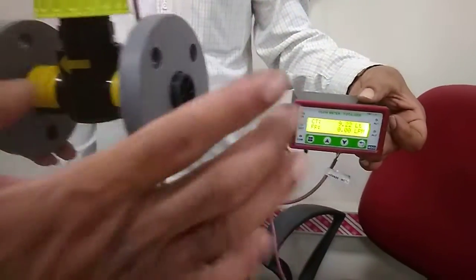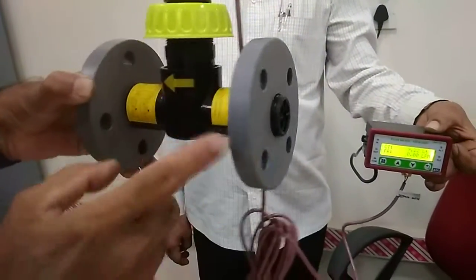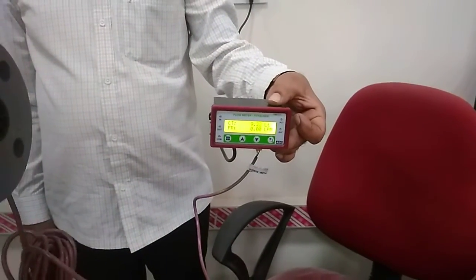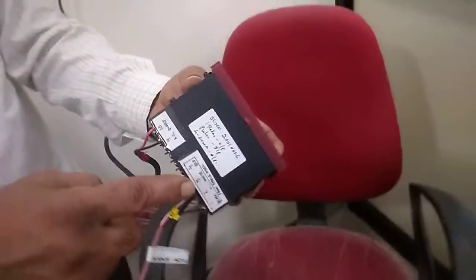We have to connect it to the 1-inch standard pipeline. Don't remove anything. We have to note the direction of flow. The wire connection will indicate that, as shown.